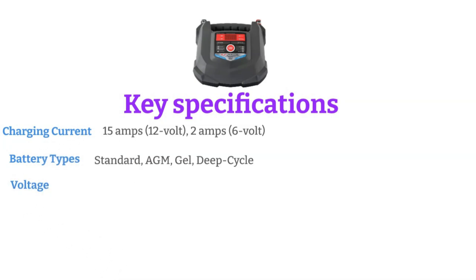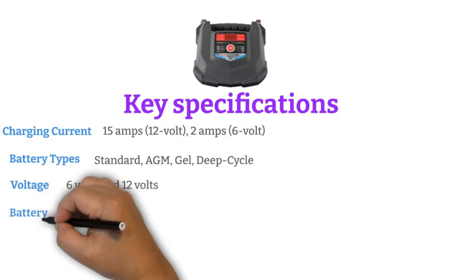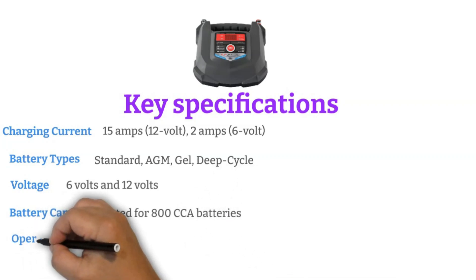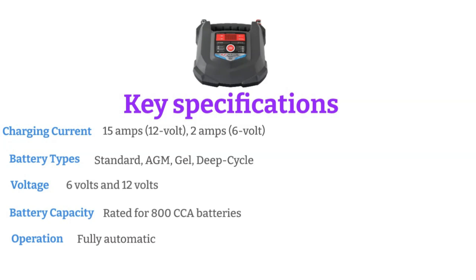Voltage compatibility: compatible with both 6-volt and 12-volt batteries. Battery capacity: designed for batteries with up to 800 cold-cranking amps. Operation: fully automatic, requiring minimal user intervention.